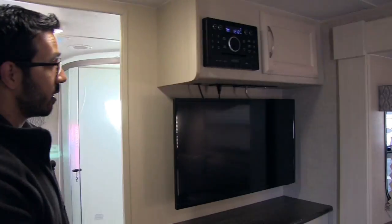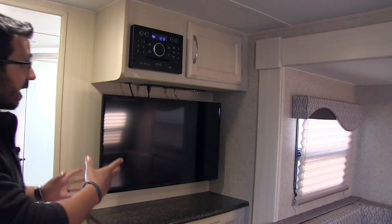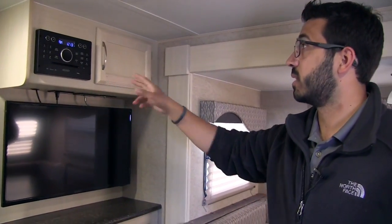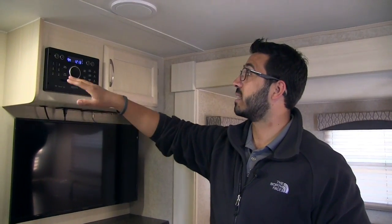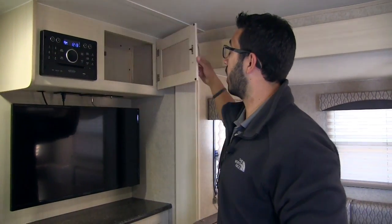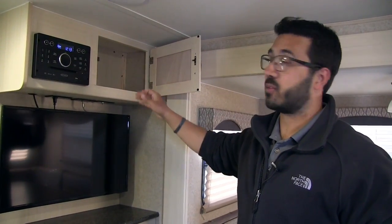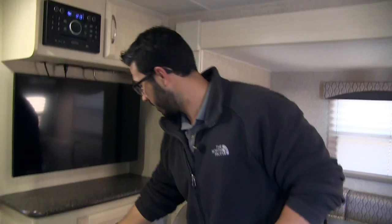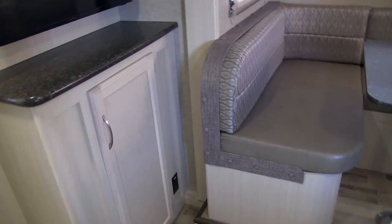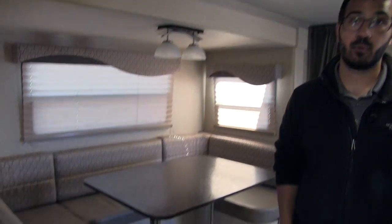Coming out of the bathroom, right over here is your entertainment space. You have the TV here and the multimedia center right up above — as I mentioned outside, this multimedia center is Bluetooth capable. It's your radio, CD, and DVD player, so if you want to watch a movie you can pop it right in. It's also a smart multimedia center, so if you have internet access you can access common apps as well. There's a bit of storage up here for DVD collections, additional storage underneath, and an electrical outlet in the corner for a laptop or tablet at the dinette.